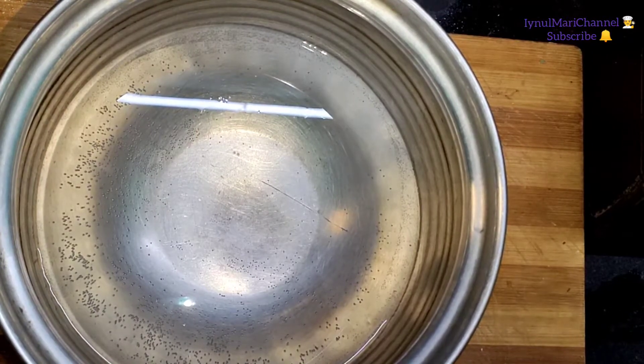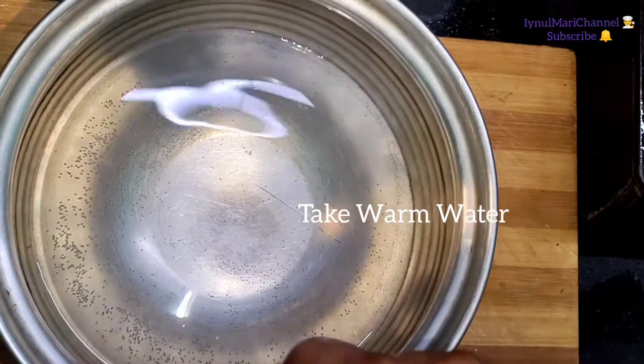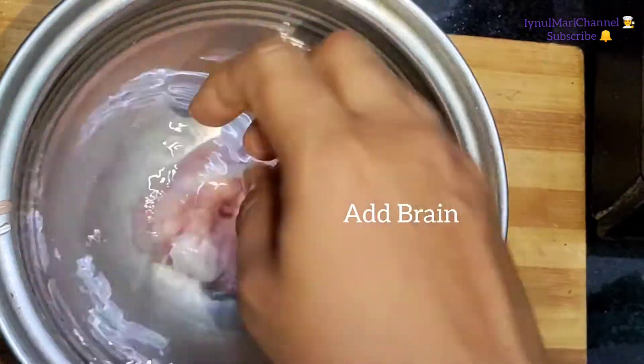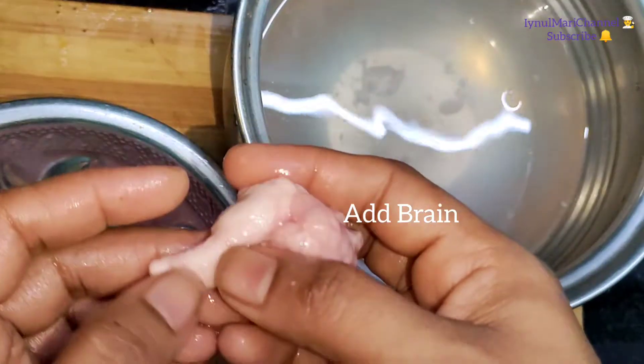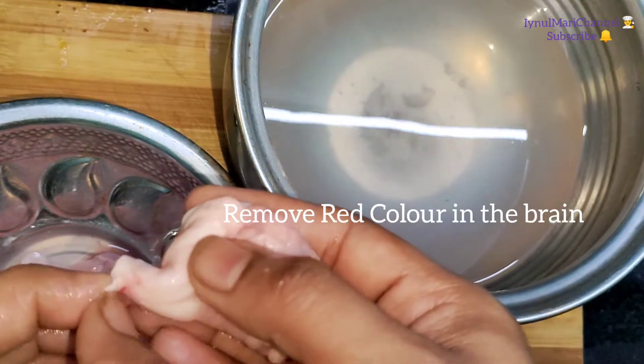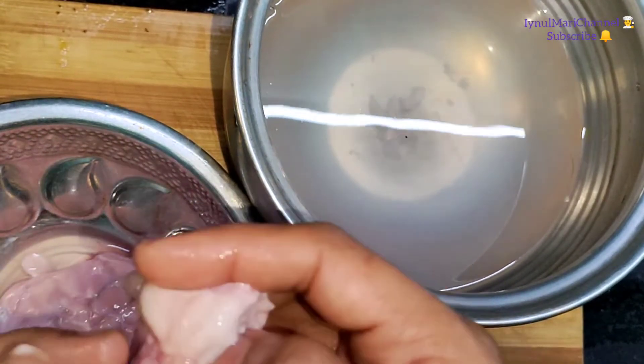We will put a knife in the first place. We will put a knife in the middle. With a knife, the knife will plant your knife in the middle.